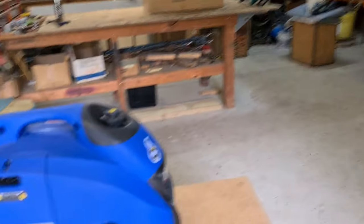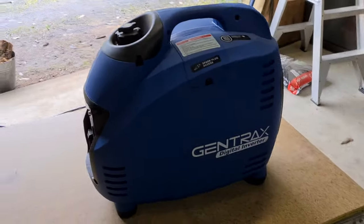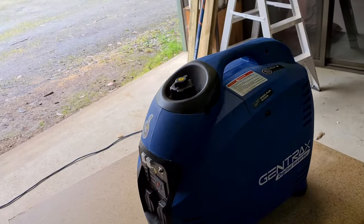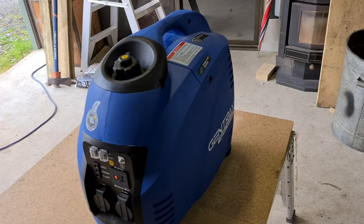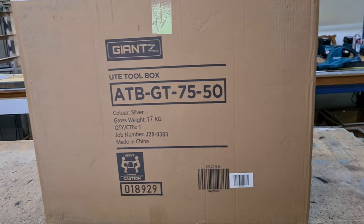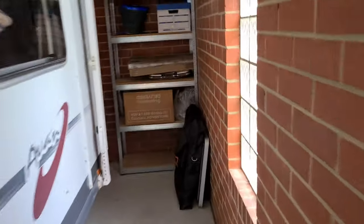What we're going to do — this is our generator, the GenTracs digital inverter generator, 3.5 kilowatts. I've gone and bought myself a giant generator box. Come with me and I'll show you where we're going to put it on the van to make life easier. I want to be able to use it locked in that box all the time, so I don't have to worry about it. We're coming down to the back of the van.